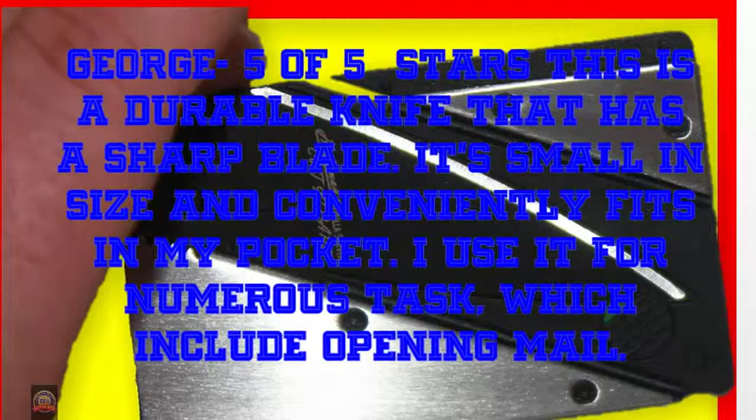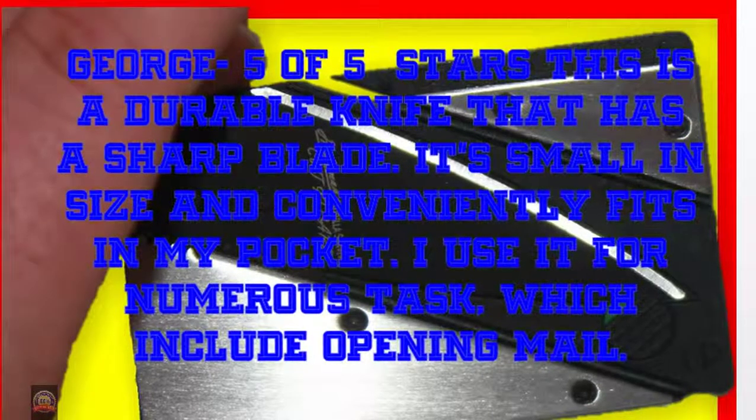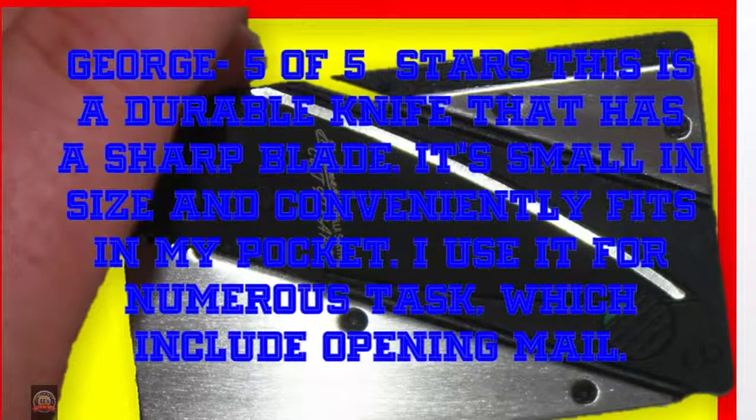George, 5 of 5 stars: This is a durable knife that has a sharp blade. It's small in size and conveniently fits in my pocket. I use it for numerous tasks, which include opening mail.